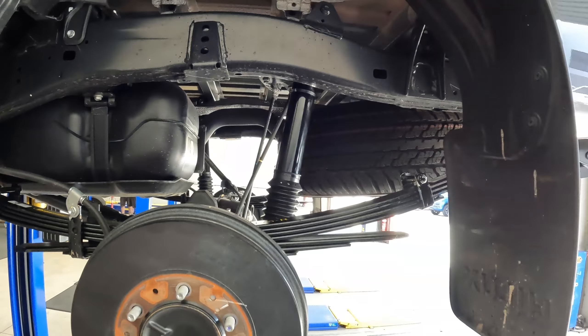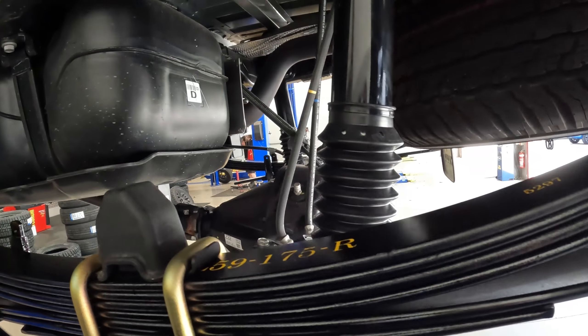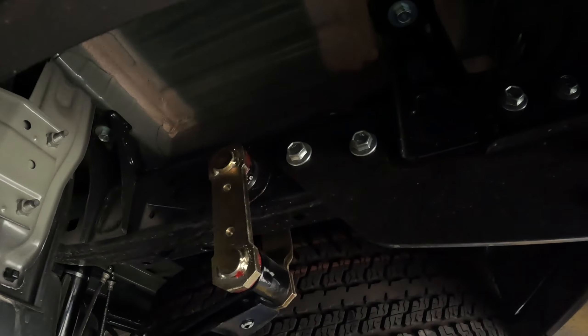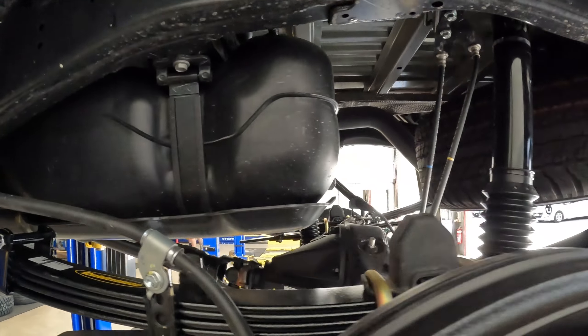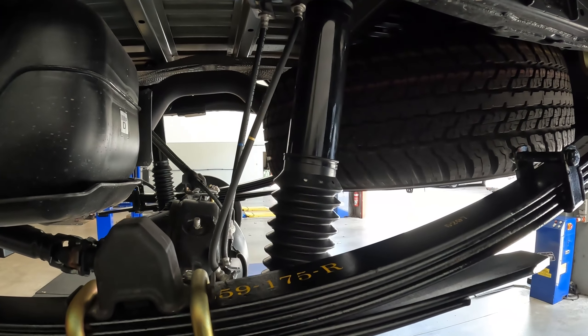We've got the back end of this Hilux all done, she's all buttoned up. Here we have the IMS shocks in the rear, the leaf springs, ear bolts, greasable pins in the front, and greasable shackles in the back. We also do a tail shelf spacer in the Hiluxes. There's the rear end all done — we'll check in when the front's ready to go.